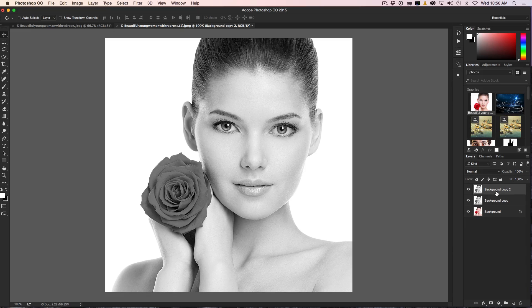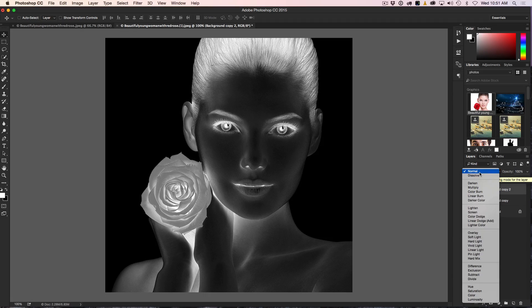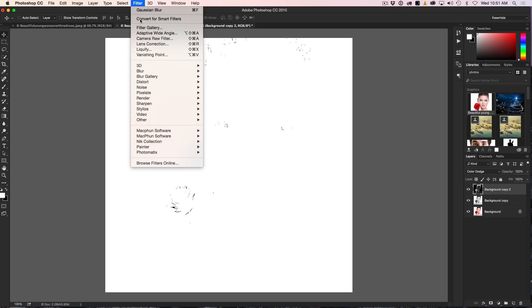We want to take the top copy and invert it — so we have the exact opposite of what we're looking at. Hit Ctrl+I, or Command+I on Mac, and now we've created an inverted copy. So we have the black and white in regular and inverted. Now we're going to use the blend mode, which is where all the magic happens. Go up to the blend mode and change it to Color Dodge. When we do that, pretty much all the detail disappears — quite often you'll see a completely white canvas. Don't be alarmed, because we make the magic happen by going under Filter > Blur.